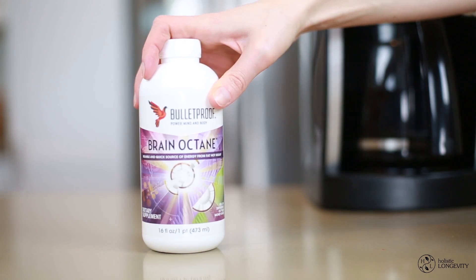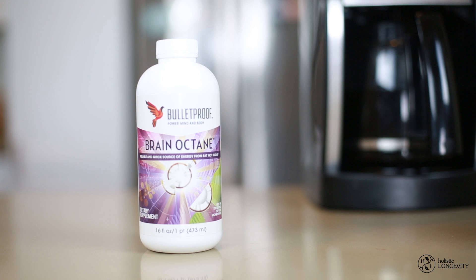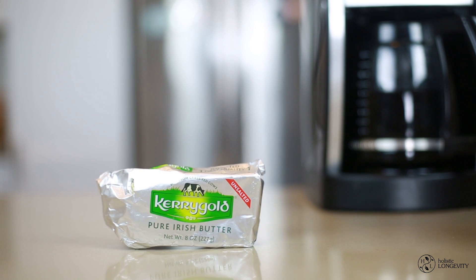The first ingredient is brain octane oil, which is basically caprylic acid derived from coconut oil. It supports cognitive performance and is also a reliable and quick source of energy production. The second ingredient is grass-fed butter, which I personally prefer over organic, because cows aren't supposed to be eating corn or soy — they're supposed to be eating grass.